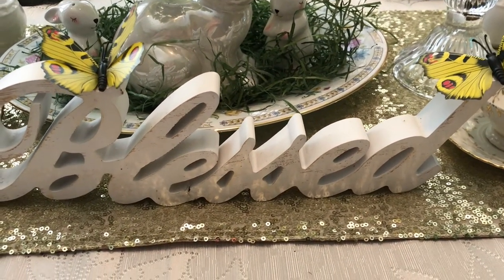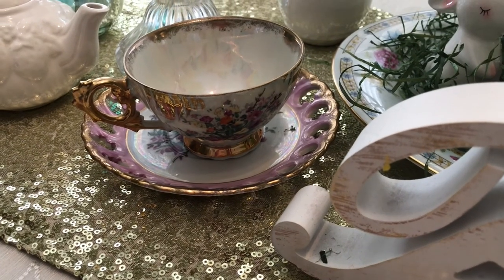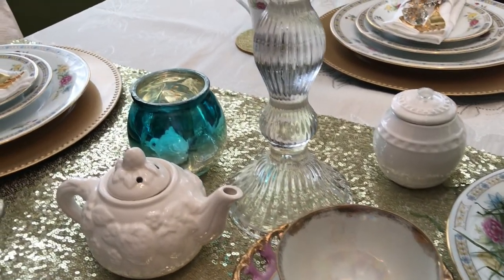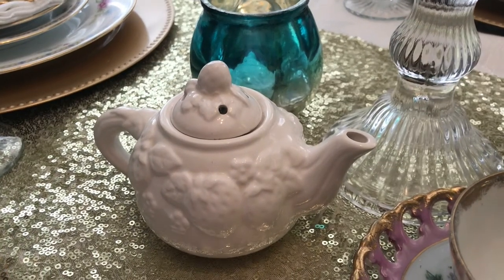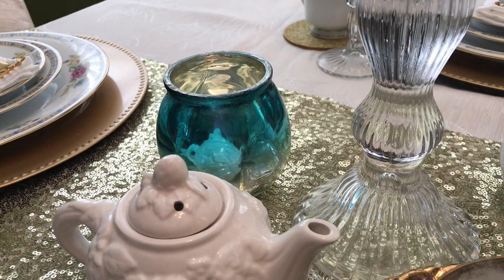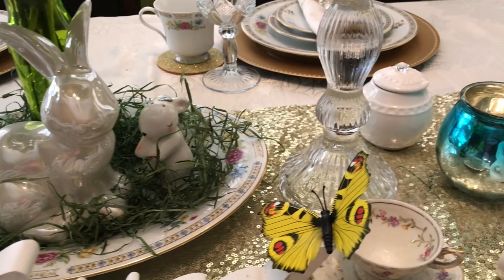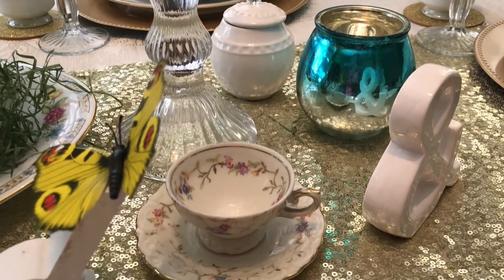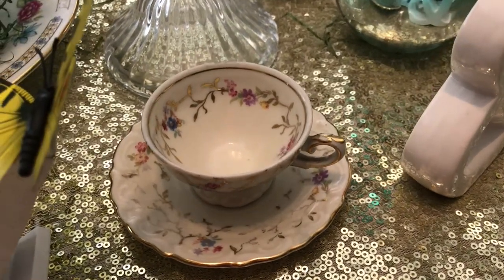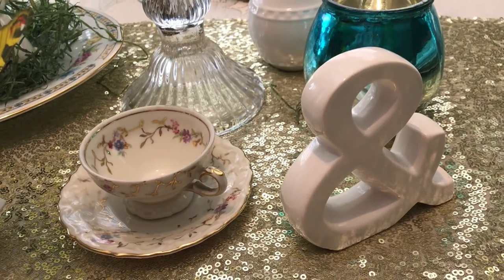I have a blessed sign in front of the centerpiece, and in each corner on top I have a cute little butterfly. Off to the left are these cute little antique teacups — they are beautiful. Then over here I have a teapot, and over here I have a candle holder in the color teal blue, and another one on the other side. I also have a cute little teacup over here — I love it, it's so beautiful.